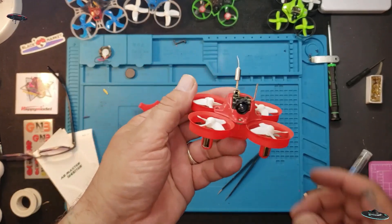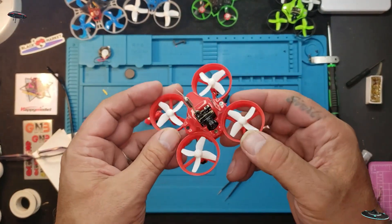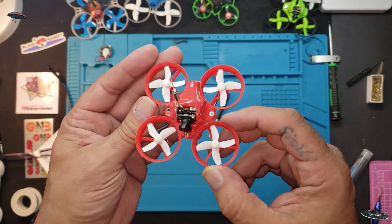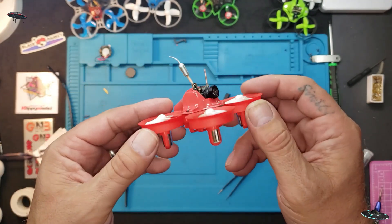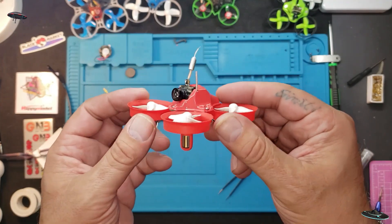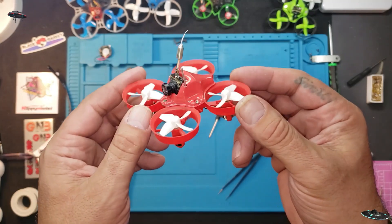Once we get a little better weather we'll get outside and fly through some playgrounds and have some fun with this. Thanks for watching, hope you enjoyed this video — and George, that's how you build them, bud. Real cheap! Need help ordering this stuff, I got you buddy.